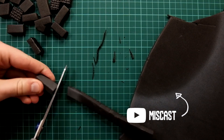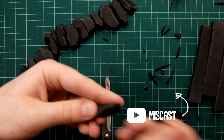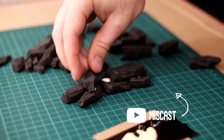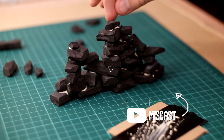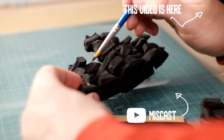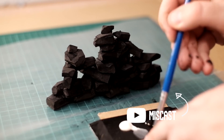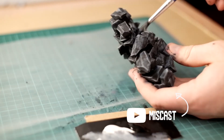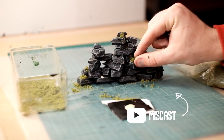A while ago, Miscast put up a video on his YouTube channel about making barricades and walls with EVA foam - cut it up with scissors, glued it together, gave it a dry brush, added some flock, and it looked awesome. I've built terrain on styrofoam for years and always hated how you can see the blue and pink showing through, and you can't spray paint it or it melts. So I figured I'd give this a try, and last year I built myself a whole table of Frostgrave terrain, and now I want to show you guys how I did it.